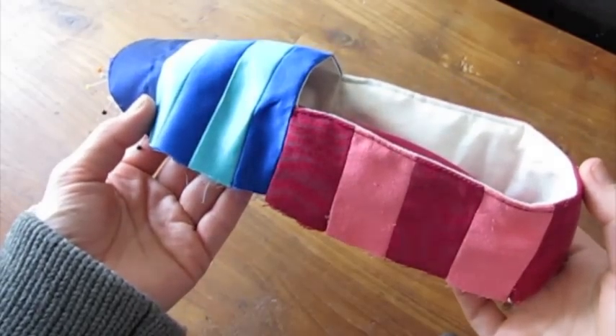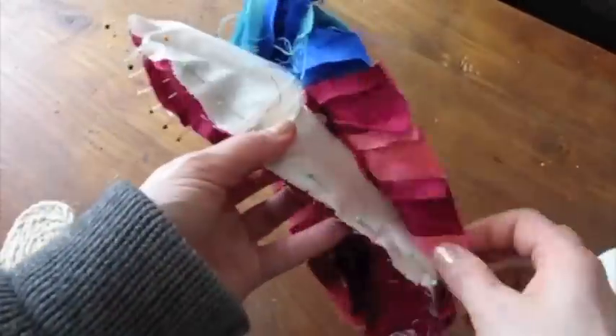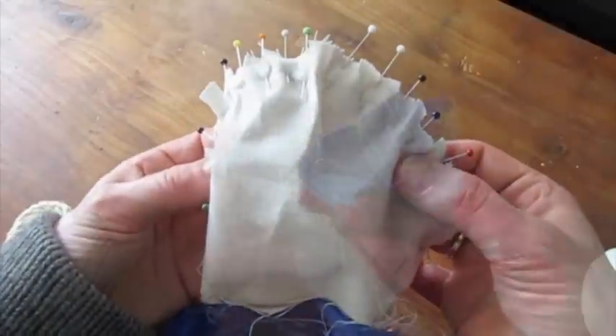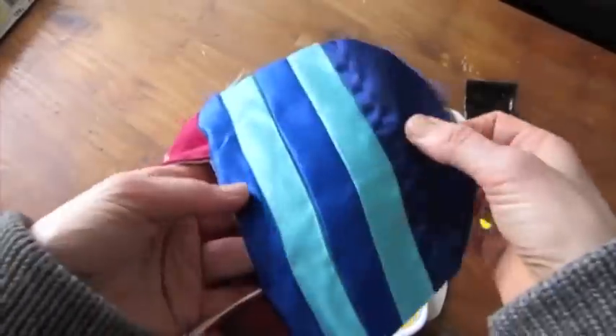Next, I edge-stitched the top of the shoe on the two back pieces. Then I pinned the lining to the sole so that the seam allowances are on the outside of the shoe. You might have to snip in a little bit so that the lining lies flat on the sole. You can make a very smooth seam which looks like this.